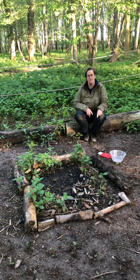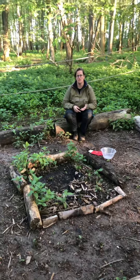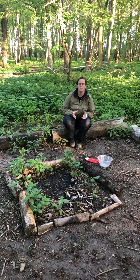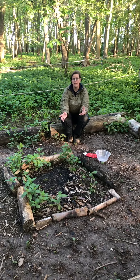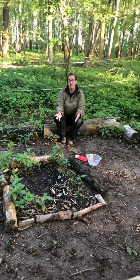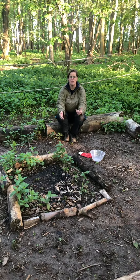We have a fire glove and the children will be introduced to this — they can choose to use it or not. It's really helpful for adding logs to the fire, or if we've got some pans that need removing, we can take pans off the fire using the gloves.